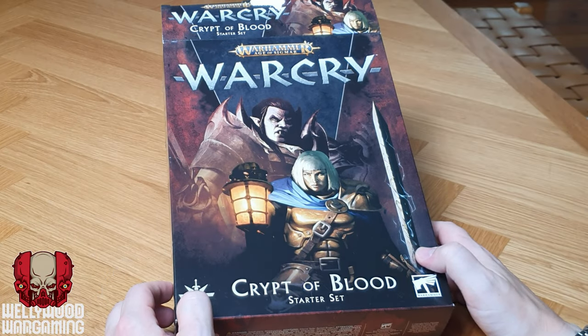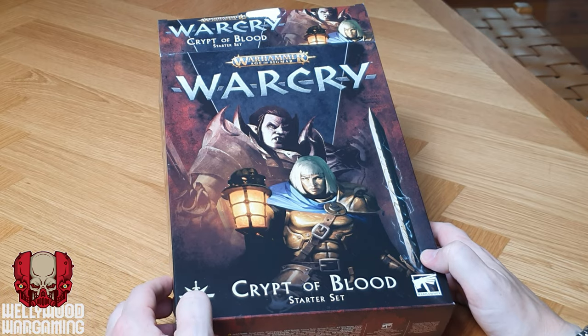So let's take a look at the actual contents, what you get, whether it's worth the value of $180 compared to some of the other ways you could get into this game, and you can judge for yourselves whether it's for you or not. Let's take a look at the box for the Crypt of Blood Warcry starter set.